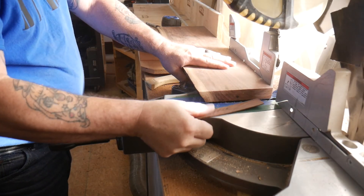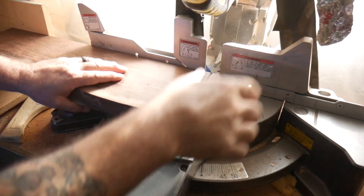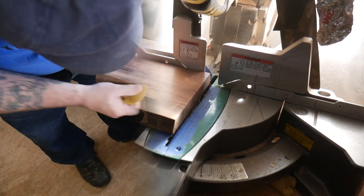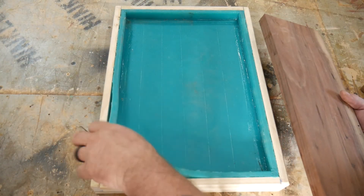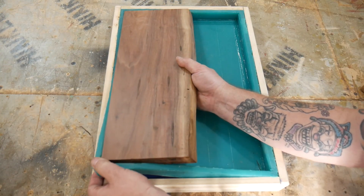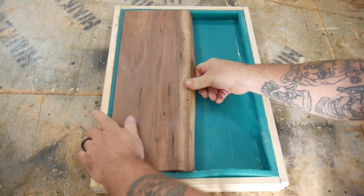Now we'll cut it down to a more manageable width — one pass through the table saw should do it. We're squaring up the end to get it to the proper length. Let's see if it fits in the rubber mold — well, looky there, perfect fit.